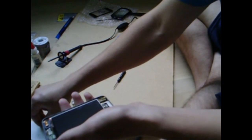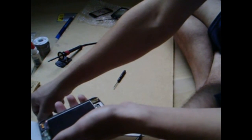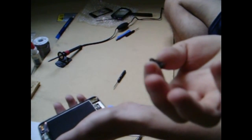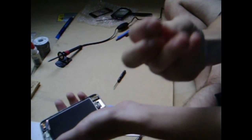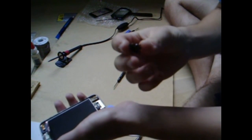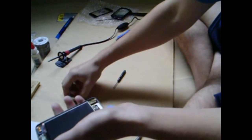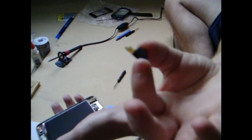I actually already tried to repair this, and the audio jack I already re-soldered in was faulty, so I got a replacement. This is what the audio jack looks like ripped apart, without the ribbon. And this is going to be the replacement that I'm going to be putting in — I got it off eBay.